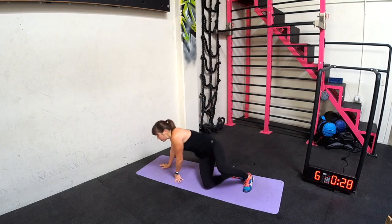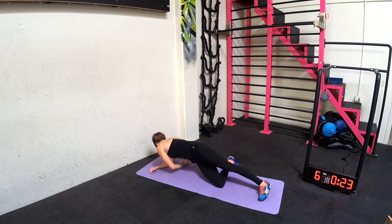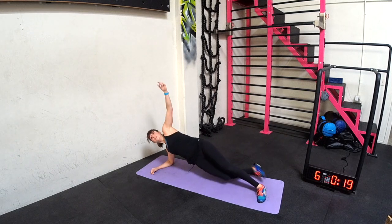Side plank hip dip, rotational reach. Beginners, you might find you need to be here. Dip, dip, reach. If you can, then go up to those toes. Dip, dip, reach.